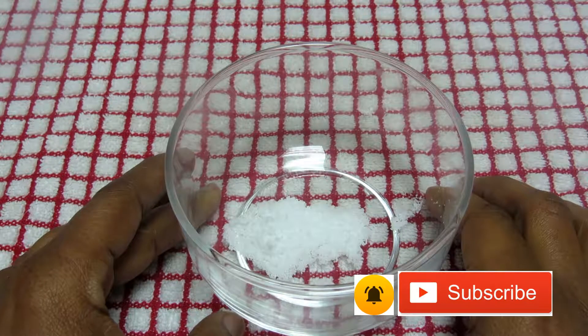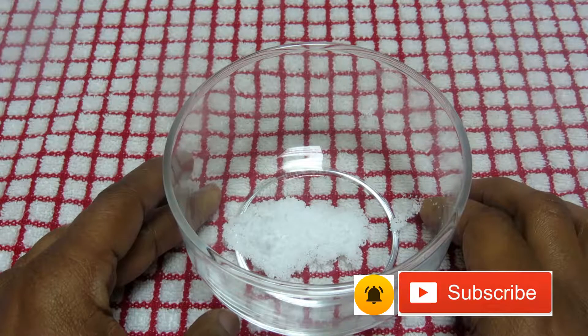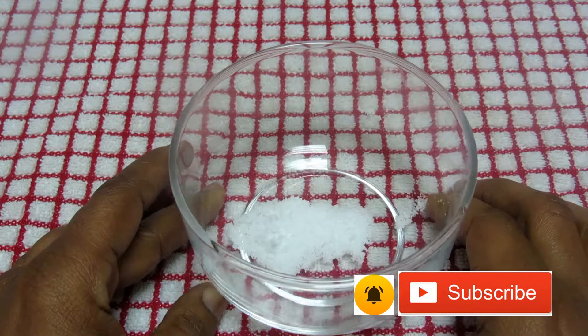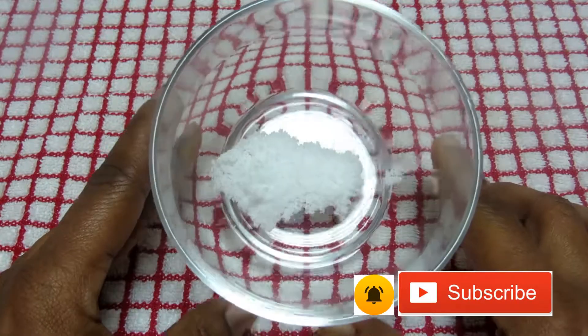Hi guys, welcome back to my channel. Today I will show you how to remove dental plaque, called tata. I'm gonna show you how you can get rid of those things in your teeth.